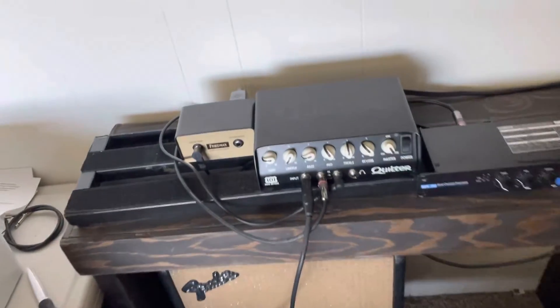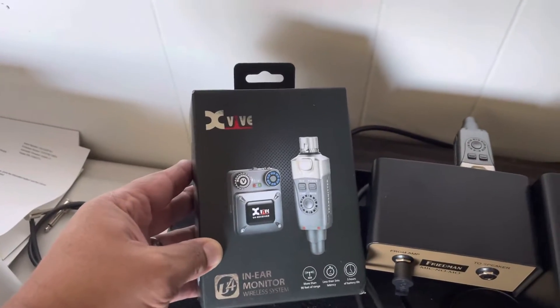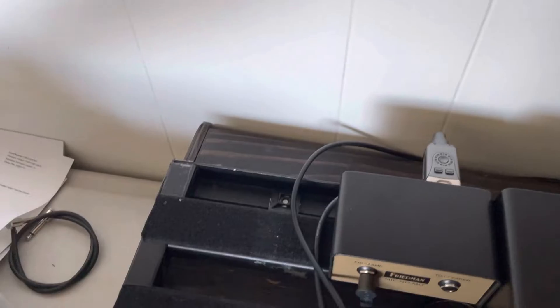Seems to be what I'm going to go with. And on the back here I have this for my in-ear monitors. I'm using this XVive, and I'm using my Shure headphones here.